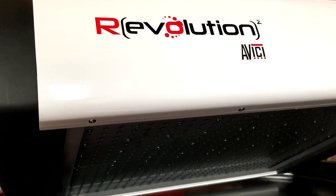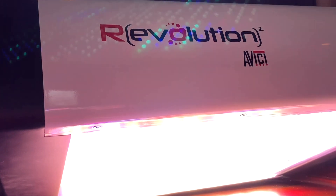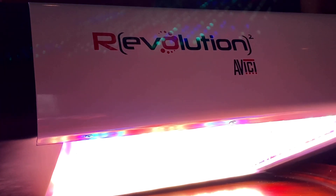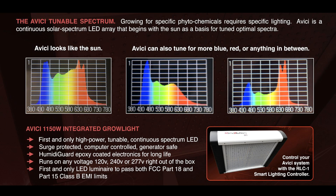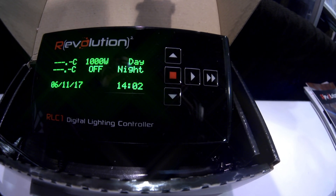If you look at all the different LEDs we have here, we have two different kinds of white and four monos to fill in the holes. We end up with a very flat, solar-like spectrum that looks like the sun or a very hot CMH. Or you can change the spectrum to be whatever you like. There are four presets: one for clone, one for veg, one for flower, one for finish.